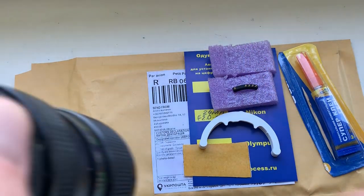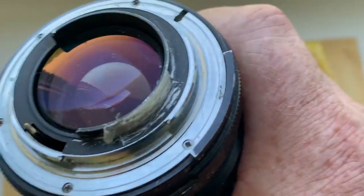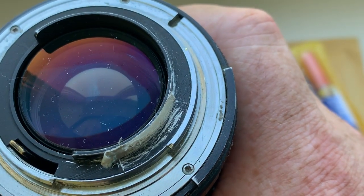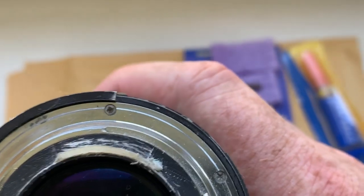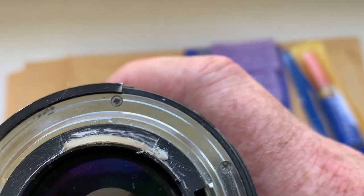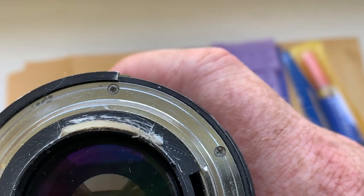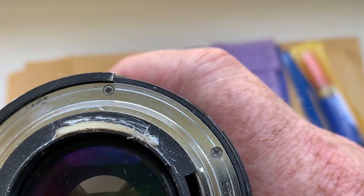When you prepare the place for installing the chip, remove the black paint from the black skirt of your lens. Then install the double-sided adhesive tape and then install the chip. Then mark the border of the chip. When your camera shows the aperture, remove the chip and double-sided adhesive tape, degrease, and then install with the glue.